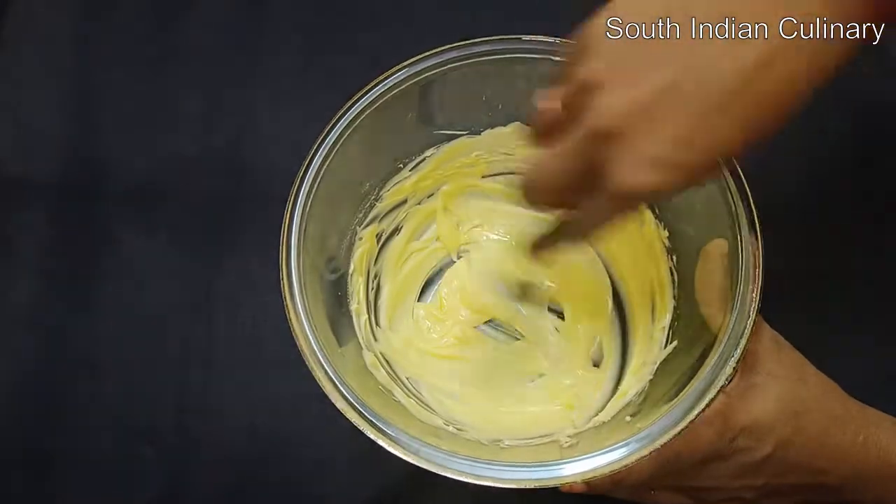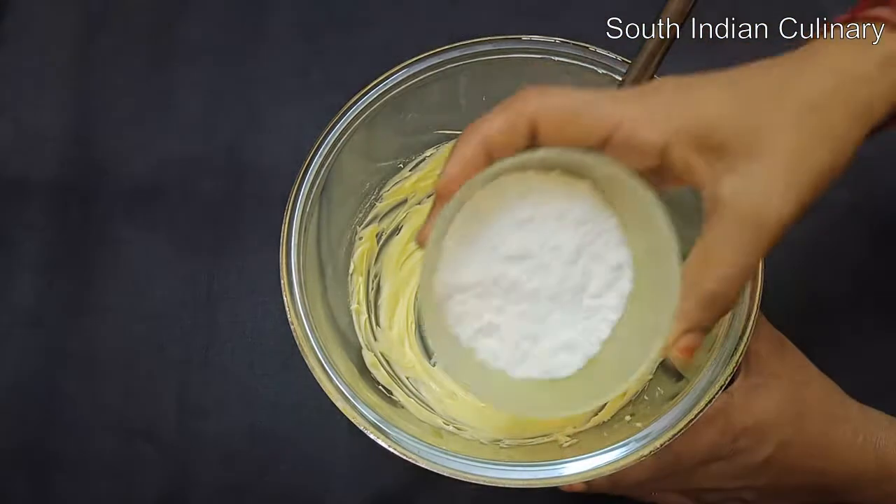Mix it for 5 minutes until soft and creamy. Then add 1 cup of sugar.